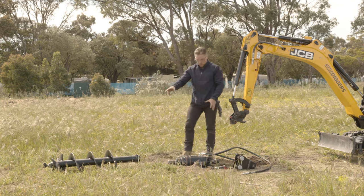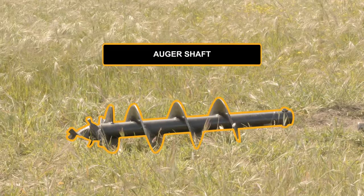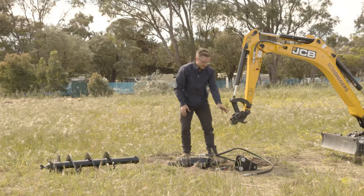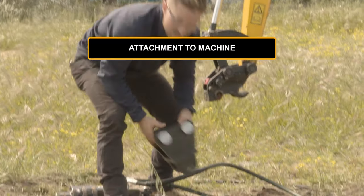Now as you can see, the auger comes in three parts. You've got the auger shaft itself, the drive — meaning the mechanical part — and the attachment to the machine.